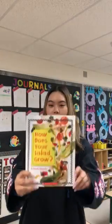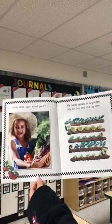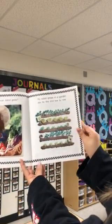Hi boys and girls. Today I'm going to be reading you guys a book. It's called How Does Your Salad Grow? How does your salad grow? My salad grows in a garden day by day and row by row.